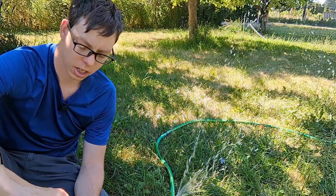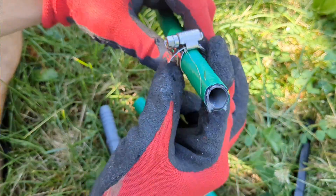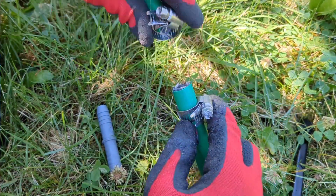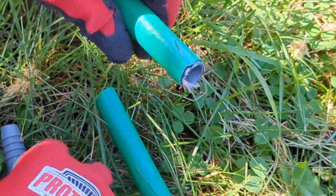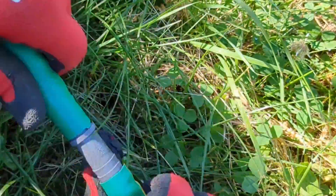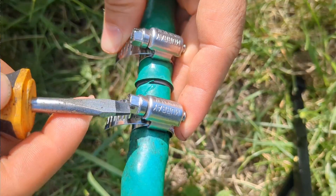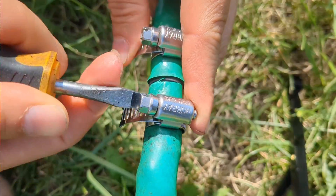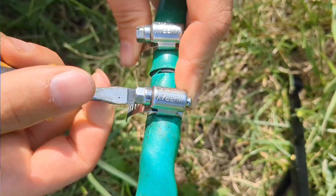But before we put these on, you want to throw on a couple of hose clamps. You can put these on after you put on the hose connector, however it'll save you a lot of time unscrewing and re-screwing if you do it beforehand. Once your hose clamp is on and your hose is connected to both ends of the male-to-male connector, go ahead and put those hose clamps in position and tighten them down.